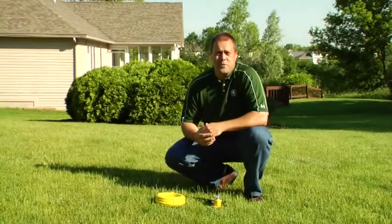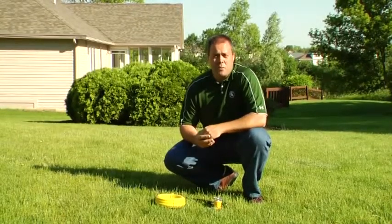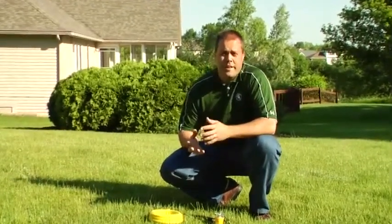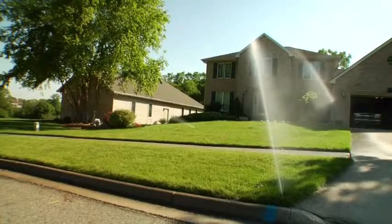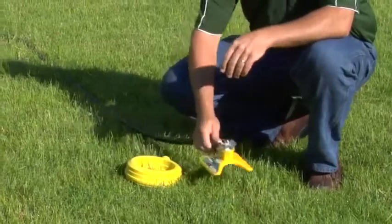Hi, I'm Ron Calhoun with MSU Extension. As we get into the summertime, we're going to find that some of our lawns are going to get a little bit dry. You might decide that you want to irrigate that lawn to keep it green and growing throughout those summer months. Whether you have a nice in-ground irrigation system or whether you have manual sprinklers and you're chasing the hose around the yard, there are some tips that work for everybody.